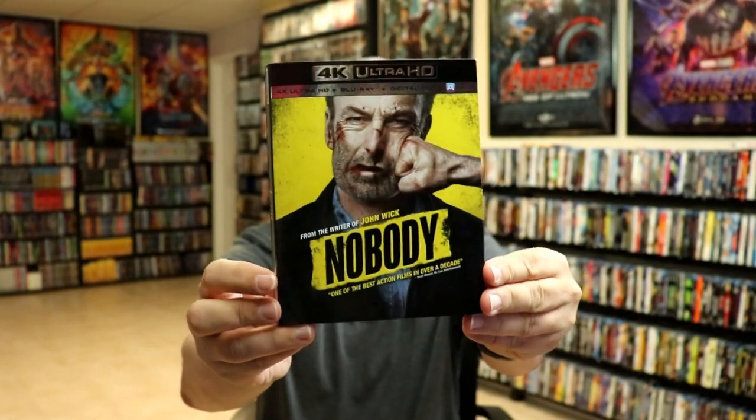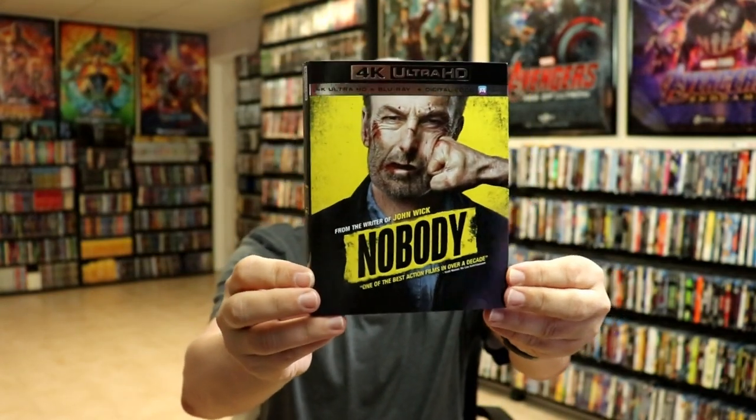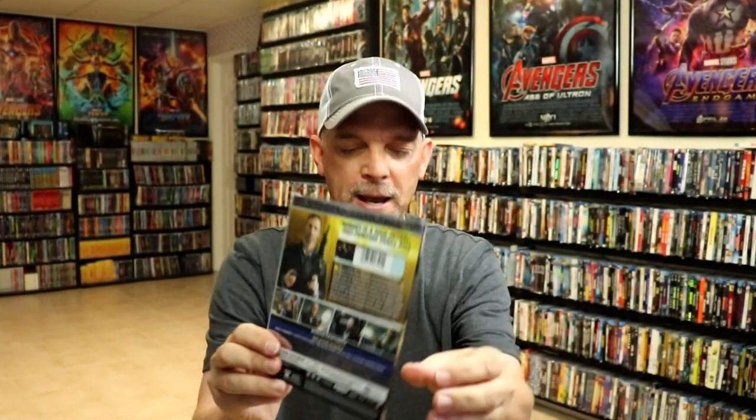Overall, I'm really happy with this steelbook. I really do like that they have stuck with the yellow and black theme. Here in the US, we did get just a regular 4K with slip with the same kind of colors. So very happy to have these on 4K. Now I haven't had a chance to watch this movie yet, so I will be watching this one today. And I'm really looking forward to checking it out as I've heard nothing but good things about this movie.